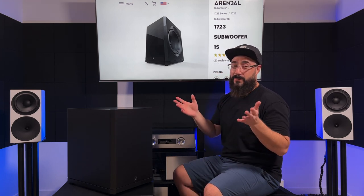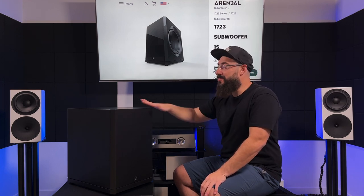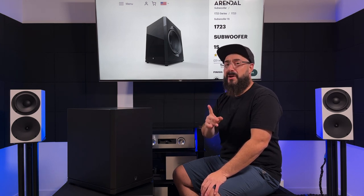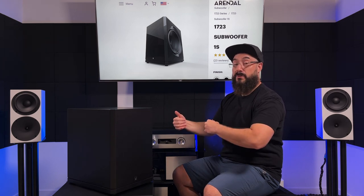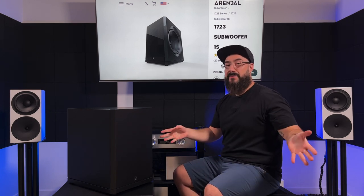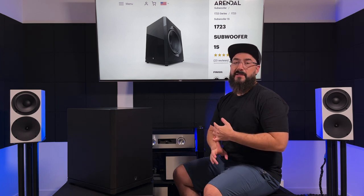For dual 1723-1Ss, Arendelle recommends stacking them — leave the subwoofer in the corner with the driver facing the corner, leave about 8 centimeters between the driver and the wall, and simply stack the second one on top. The manual says this gives more SPL output, stronger bass response, and lists a ton of benefits. When I had dual Rhythmic F12s here, stacking them gave me more output than having them side by side, and made setup much easier with way fewer phase issues.